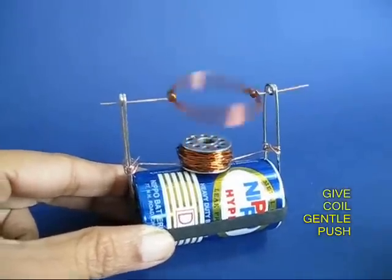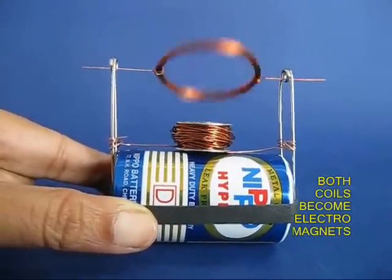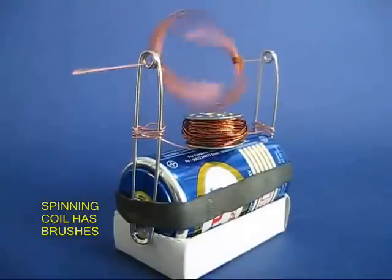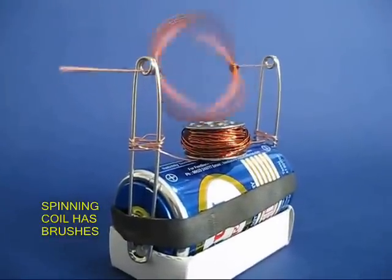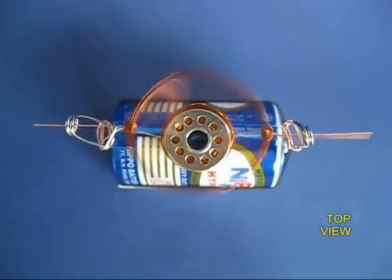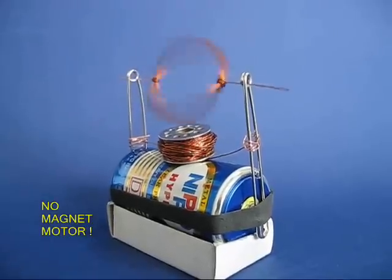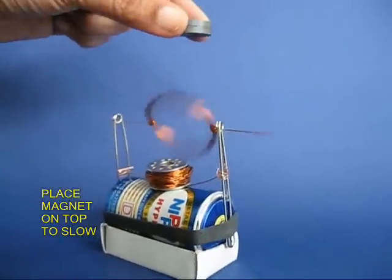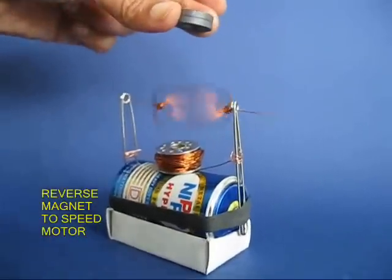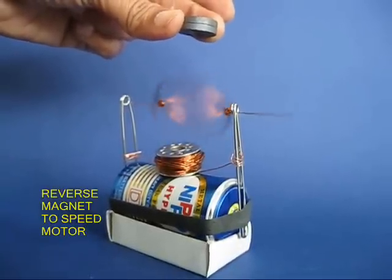Now keep the moving coil on top. You just need to give it a gentle nudge and the coil will keep spinning. On a brand new battery this motor would last for almost 45 minutes. This is the no magnet motor. There is an electromagnet in the middle, and the spinning coil also becomes an electromagnet. If you bring another magnet on top, depending on which polarity you bring, it will become slow or it will run faster.